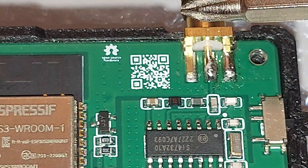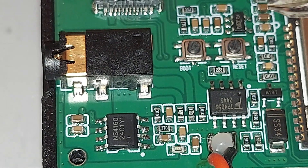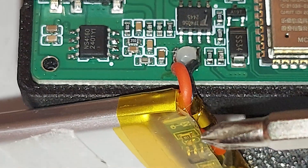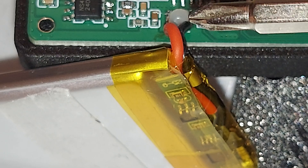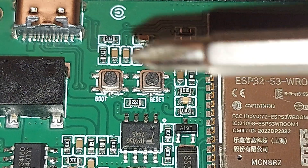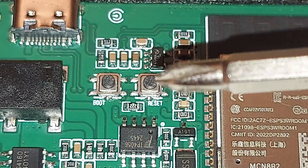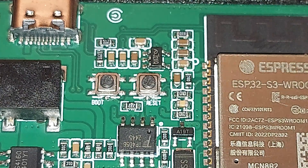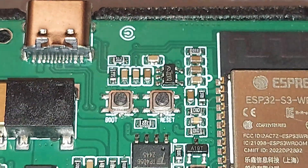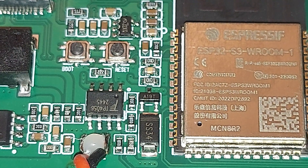And of course this is the switch right here, and this is the SMA connector. Over on this side is the headphone jack. This is the battery — you can see it's hardwired, soldered right there. It's an 800 milliamp-hour battery. These two buttons are the boot button and the reset button, and of course you've got your USB-C right here.